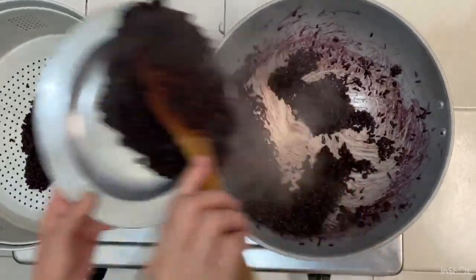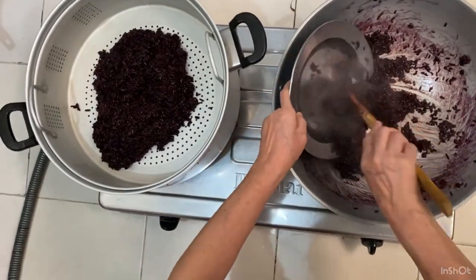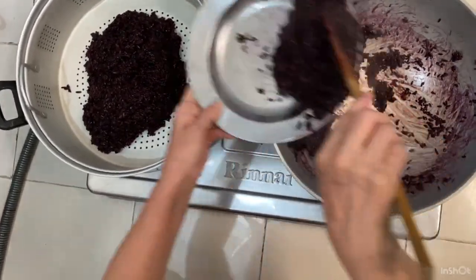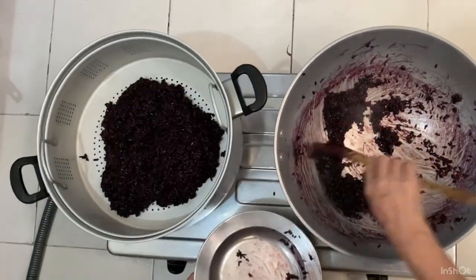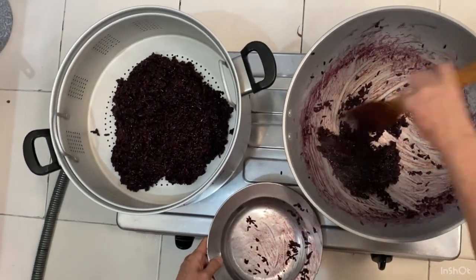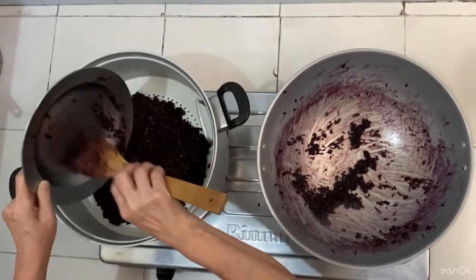The next step is to steam the sticky rice using the steamer. The deeper the steamer, the better, since it will reduce the time for the sticky rice to be fully cooked. Basically, we just need to scoop it little by little into the steamer itself, and then wait until it is fully cooked.